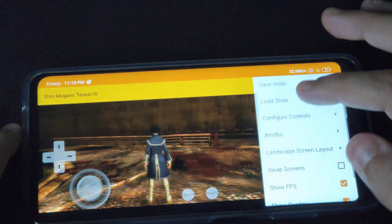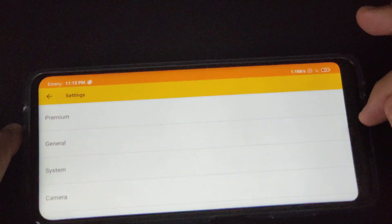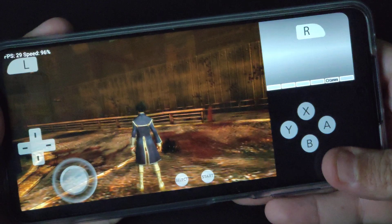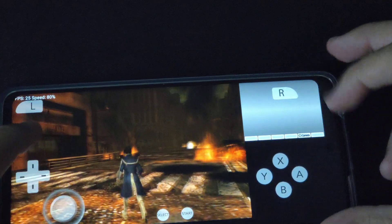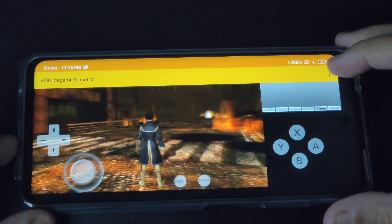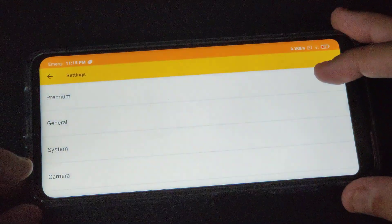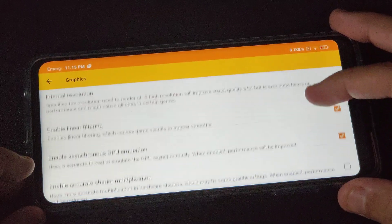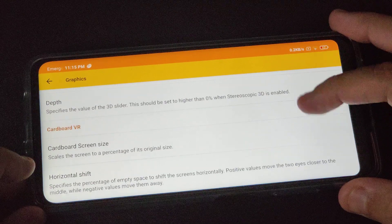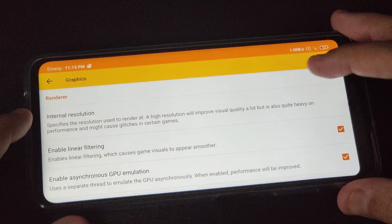So 3x is the best way to play this game on this emulator. The POCO X3 NFC has no heat issues at all with Citra emulator, which is really good compared to other phones with higher processors. The GPU overclocking probably helped a lot here compared to other mid-rangers.